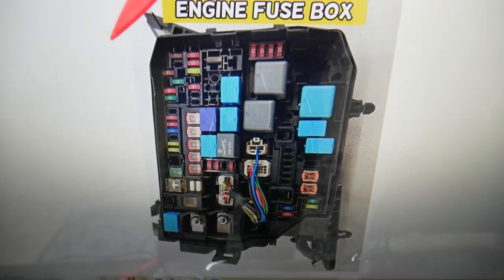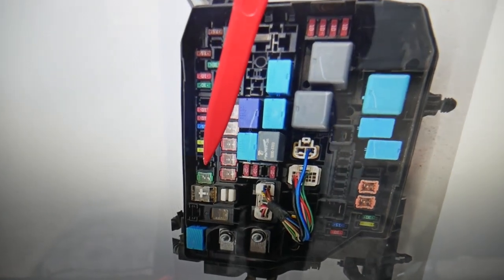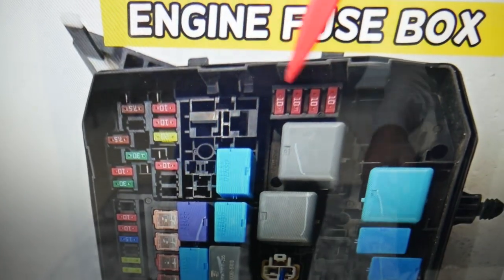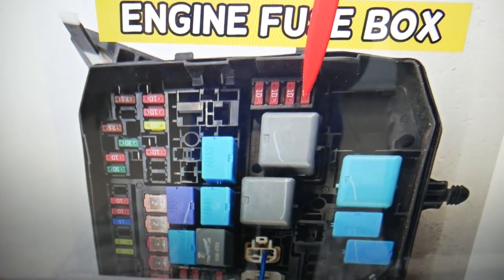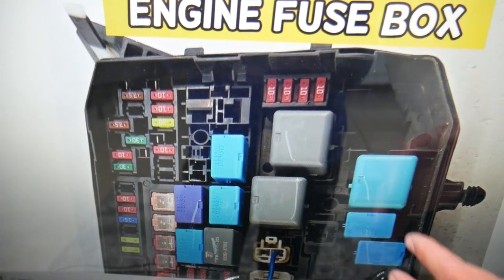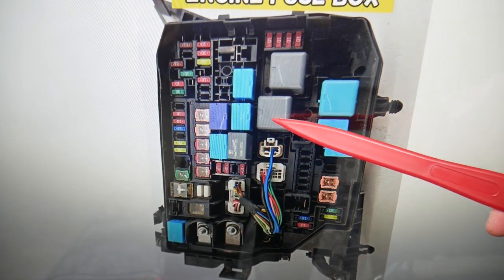The first fuse you'll need to check — you may or may not have this one — is fuse number 14. Then come towards the top and you have fuses number 33, 34, 35, and 36. All these fuses need to be checked for the headlights. After that, we're going to check relay 11 for headlights.